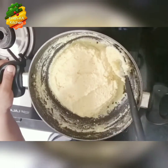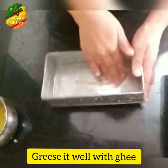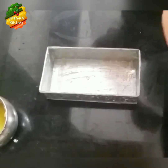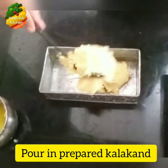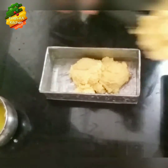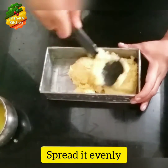Take a container in which you want to set your kalakand. Grease it well with ghee and pour in the prepared kalakand mixture. Spread it evenly into the container.